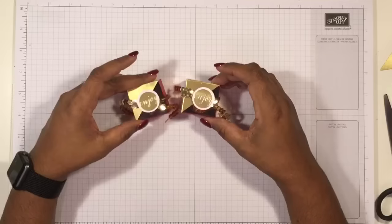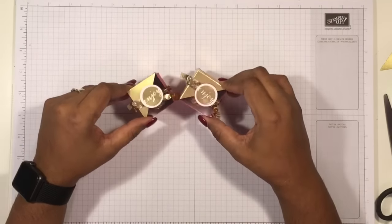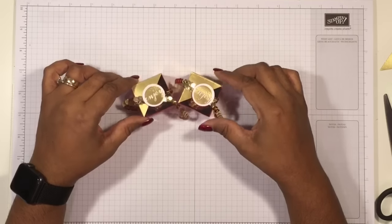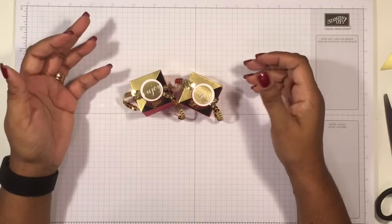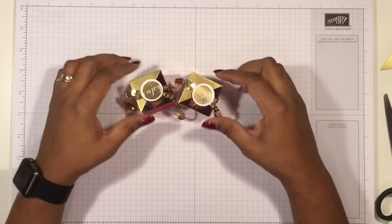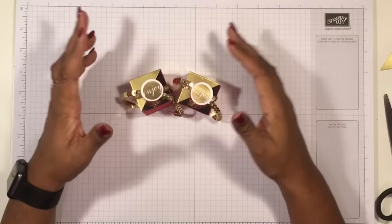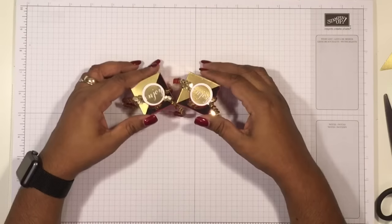Here we have our finished little treat box for the table tomorrow. I have quite a few to make — I need four of these. I hope you enjoyed the tutorial. All the details are on my blog, so come and have a look and subscribe using the links below — I always send information to subscribers before I post it to the group. Thank you for watching and happy crafting, bye!